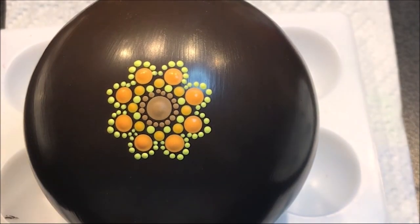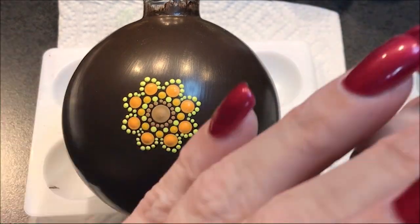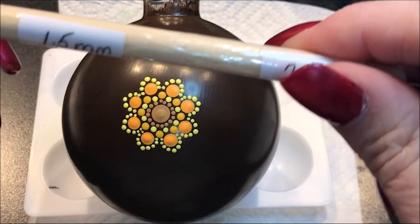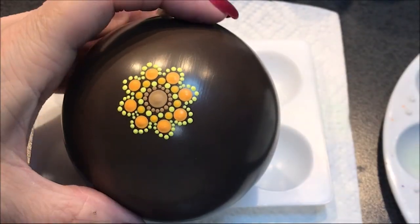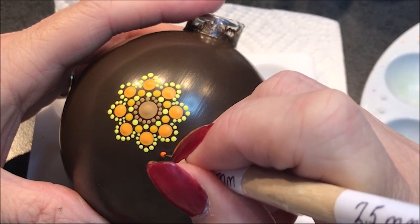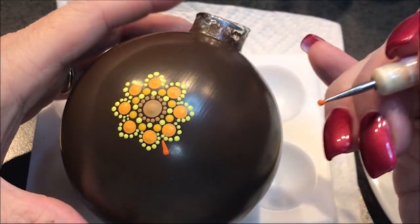Now I think I want to come in with the even brighter orange that I got, which is this orange flame. I think I'm going to drag some dots, so I'm going to grab a tool — let's go with the 1.5 millimeter — because I want this to be very detail oriented, I want it to just pop. So I'm going to come out just a little bit and then drag in.